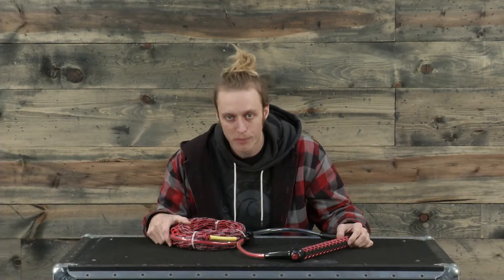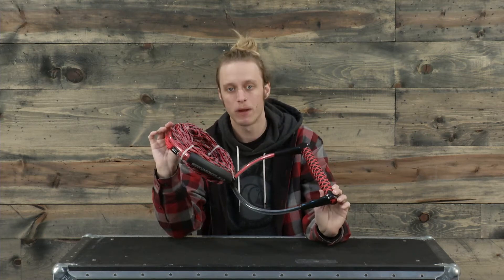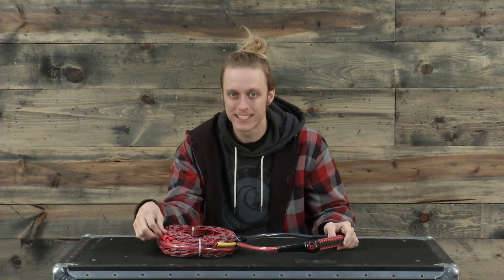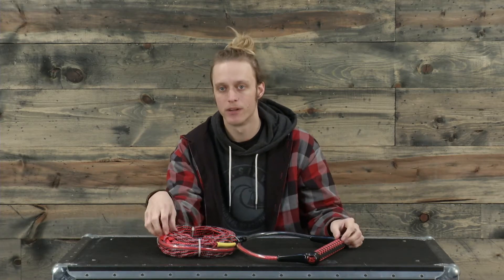What's up ladies and gentlemen, I'm Jake from TheHouse.com and this is the brand new Straight Line EVA wakeboard handle and line combo. This line has an overall length of 65 feet with three sections towards the end for a little bit of adjustability.